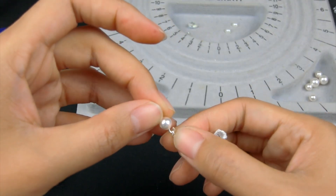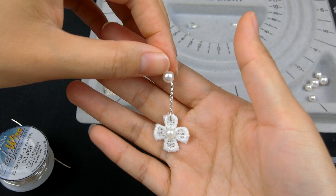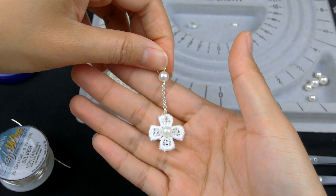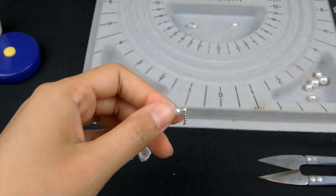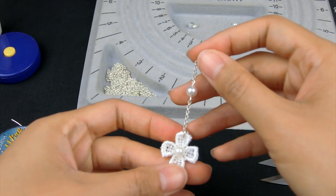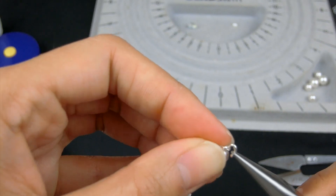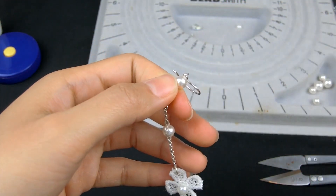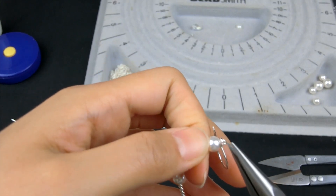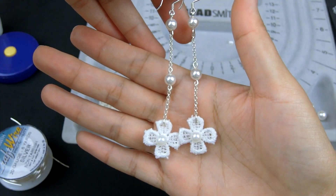Open the loop of the first pearl link, connect with the chain, and close the loop. Use the same way to connect the pearl with the other 1.5cm chain, connect with the other pearl link, and connect with the earring wire. So we've finished the first design!